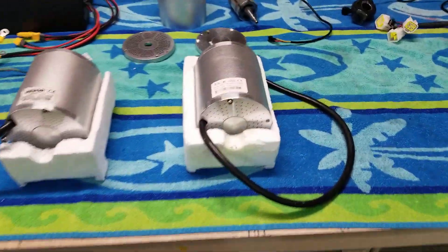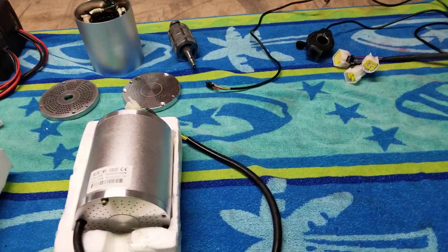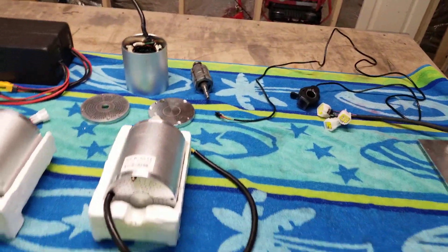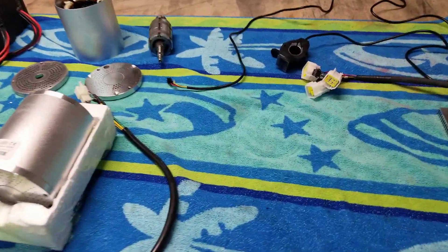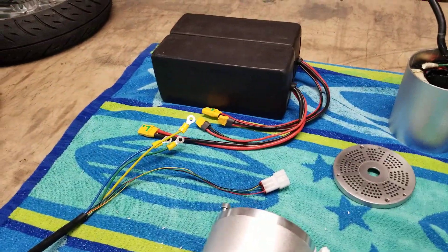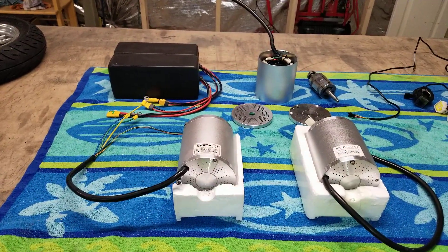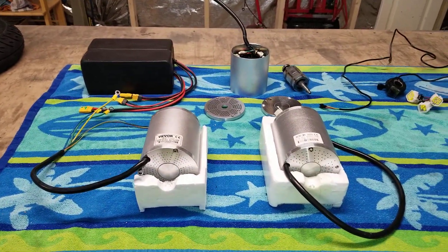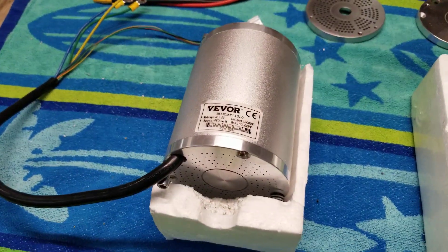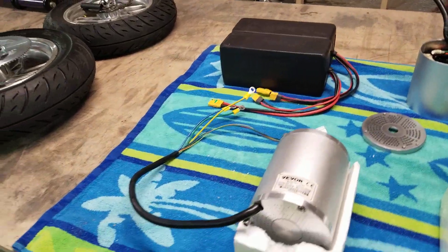If you get a 48-volt motor, you can run it on 48 volts. You can get a 48-volt battery, a 48-volt controller, a 48-volt voltmeter instead of a 72-volt voltmeter. The larger the voltage, the larger your pockets have to be. But if you can afford this kit and you like it, then there's nothing wrong with more power.